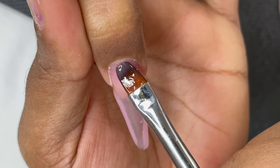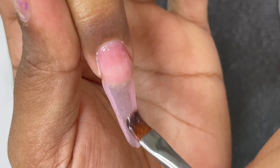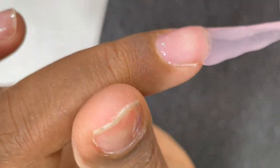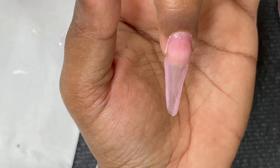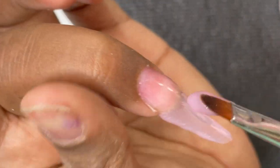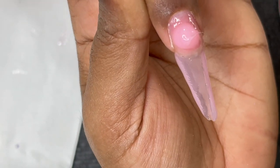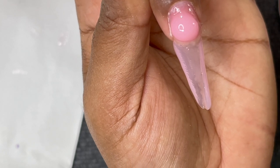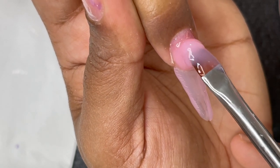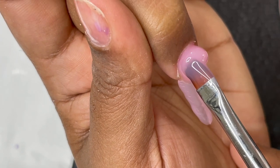The next step is to apply a very thin layer of builder gel onto your nail plate — this is called a slip base or slip layer. The reason we need it is that when you pick up a bigger bead to do the rest of the application, the slip base makes it easy to move the gel closer to the skin and build the apex. I'm now taking a bigger bead and placing it a little far from the cuticle, then picking up another bead and connecting it.